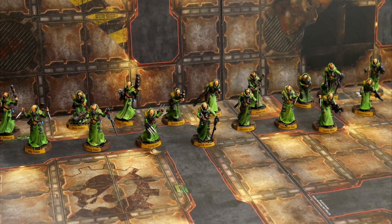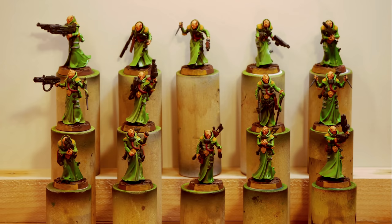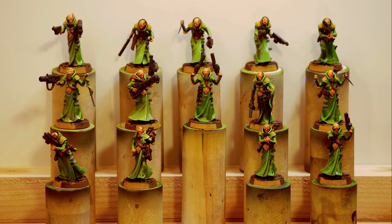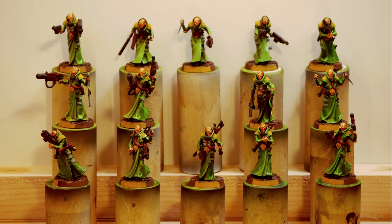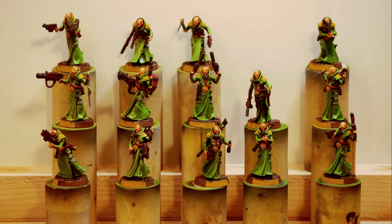Next, I took my models off of their temporary bases and glued them to their new bases. Then it was time to add some nameplates. I started by painting a quarter of the base rim ochre — this naturally took several layers. I tried to paint exactly a quarter of the rim to represent the model's 90-degree vision arc. This is useful for gameplay, especially since many of the models have their shoulders squared in a different direction from where their head is looking. I figure it's a nice courtesy to your opponents to mark the model's true facing in some way.